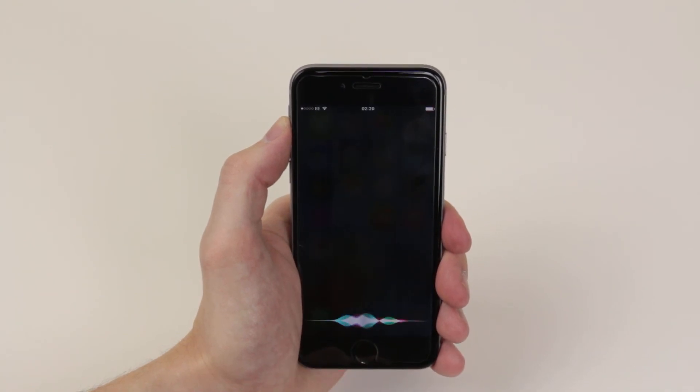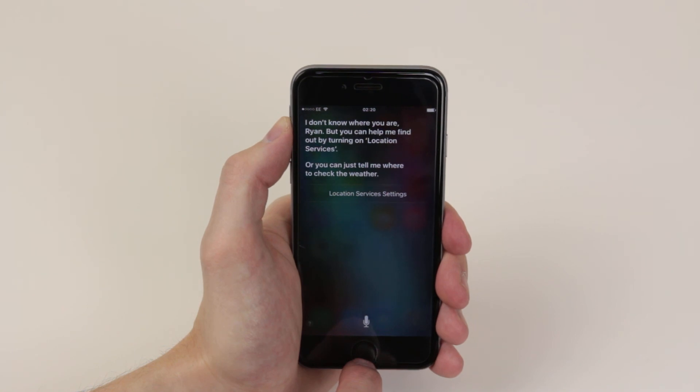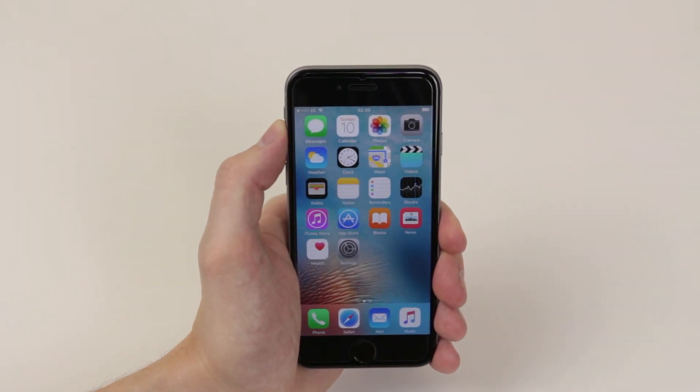Hey Siri, what's the weather like today? Siri responds: I don't know where you are, but you can help me find out by turning on location services. So there you have it — that is how we set up Siri on the iPhone 6s and 6s Plus.